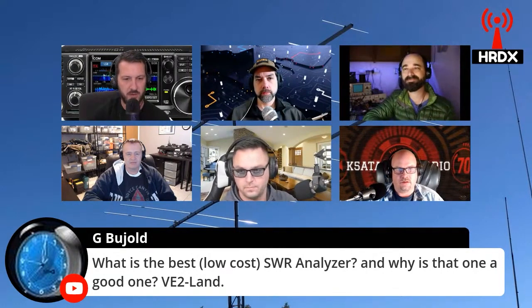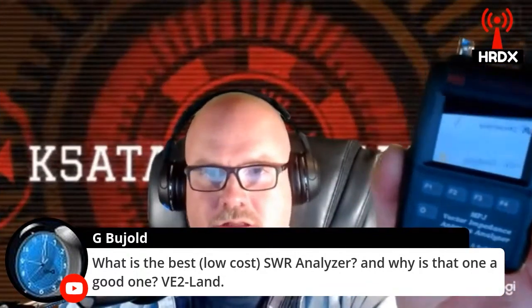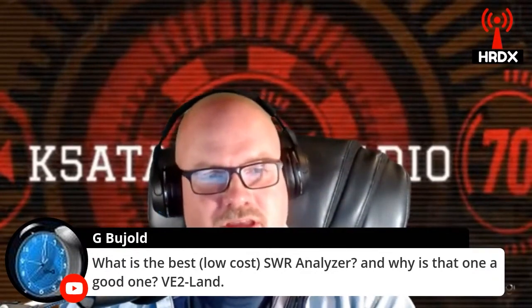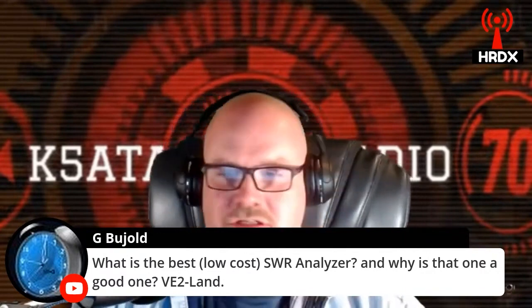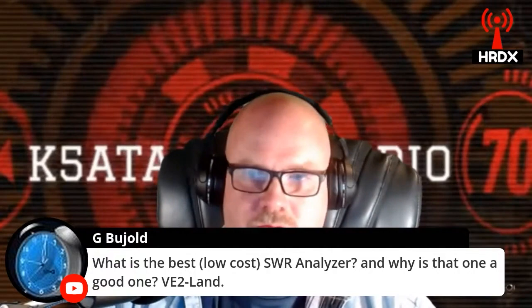Any other models? I still have MFJ antenna analyzers — they're fairly good for the basic functions that they do. RigExpert is another one. I've got an MFJ 223, and I've been using it a lot lately. I like it really well. It's pretty much just a little VNA, but it's kind of idiot-proof. It shows all the information I need on a graph so I can glance at it quickly.